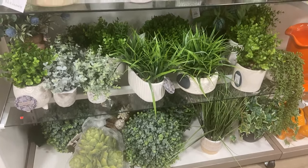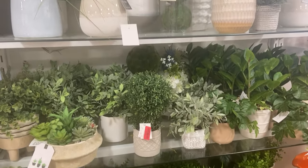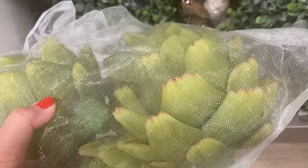With summer and Memorial Day just right around the corner, HomeGoods has a large variety of outside plants and pots — just a lot of really beautiful items that they're showcasing during the summer months.